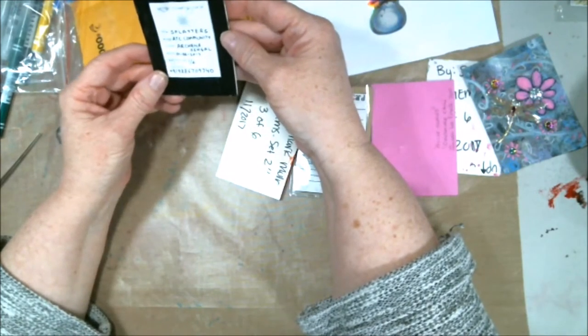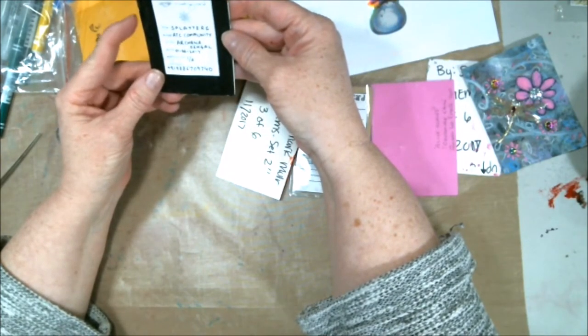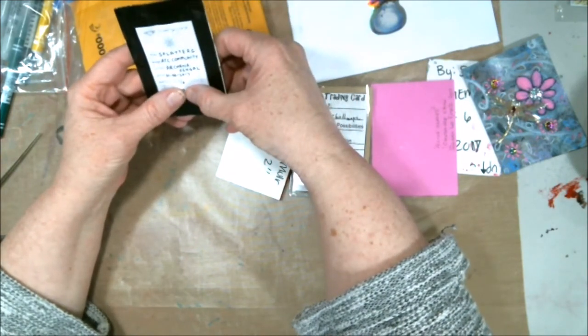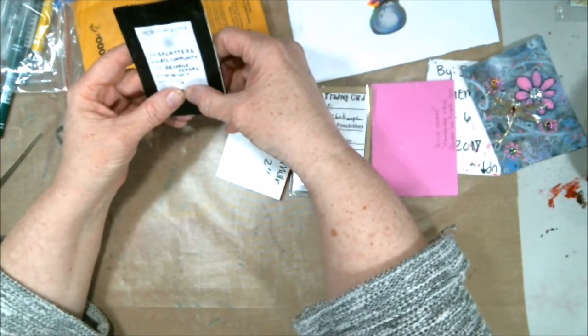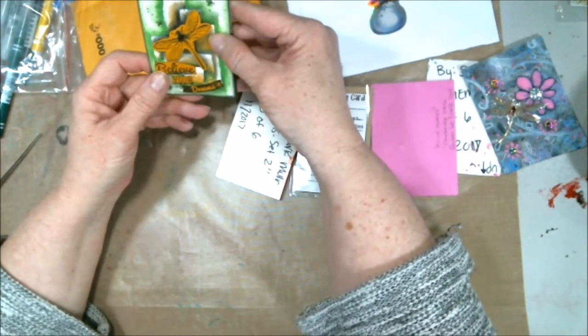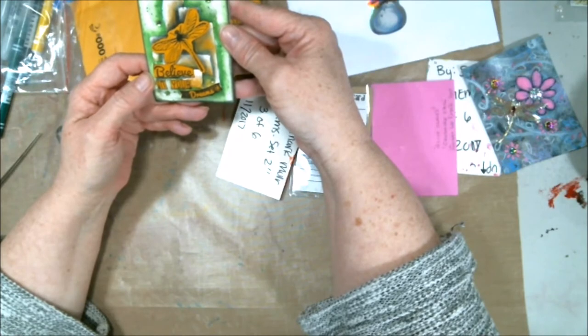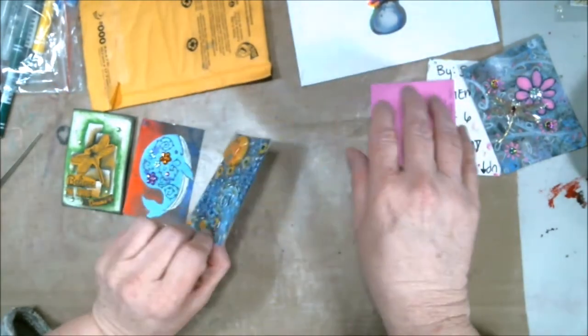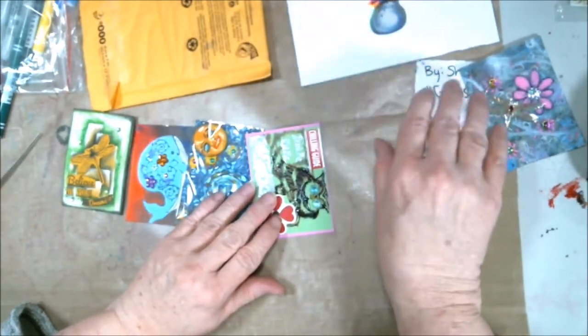And this one — she does such good art, I just can't! Archinia — however you say your name — done very well. Isn't that nice? Those are all the ATCs. I'm going to take pictures of them and put them in at the end of the video so you can see them all.